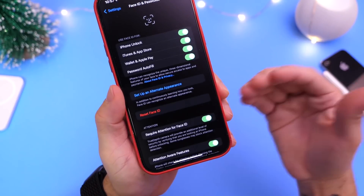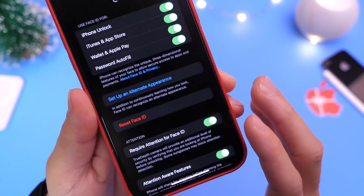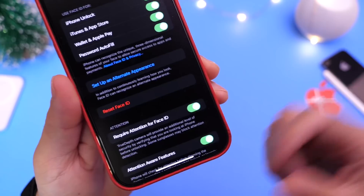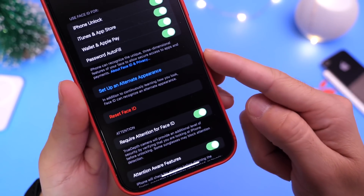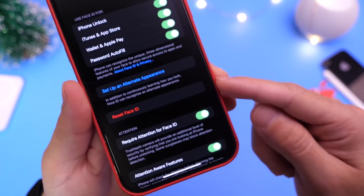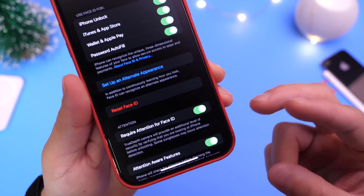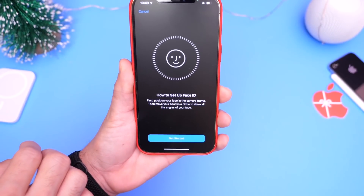There's a second option built into Face ID called Set Up Alternate Appearance. This can be used for several things. It could be used for a second face scan — similar to how with Touch ID you can do multiple fingers. With Face ID, Set Up Alternate Appearance allows you to set up a second person to unlock the device with their face, or you can scan your own face a second time. Scanning your own face a second time allows Face ID to collect even more data points.